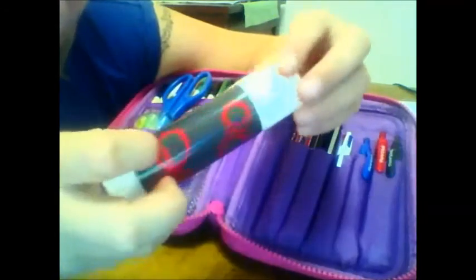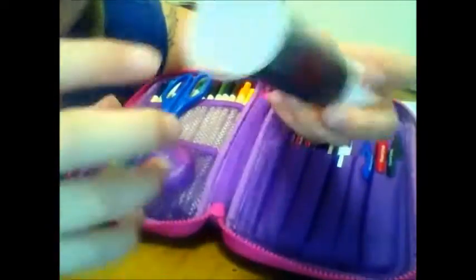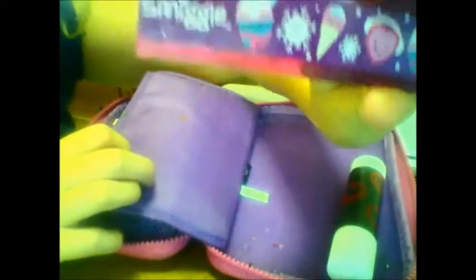I'm going to switch out this glue stick for a better quality one I have in my desk. This one still works fine — I always like to have an extra glue stick in my bag because they always dry out on me. This one just has red circles on it and it's a white glue stick, but oh my god it smells so bad, like fish. Also in the back I have this little ruler that Amy got me — it's a 15-centimeter ruler with cute little buttons.